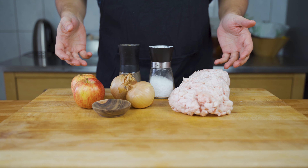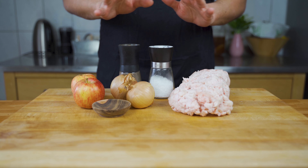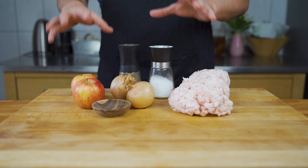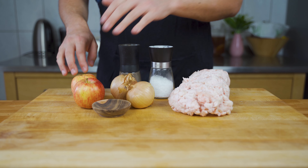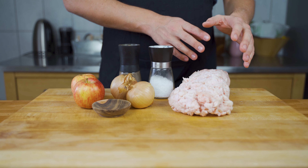In this video I'll show you how to make pork lard at home. I have two different versions: one plain, which you can use for cooking and baking, and the other one is called Griebenschmalz, which is a German specialty lard with onions and apples.